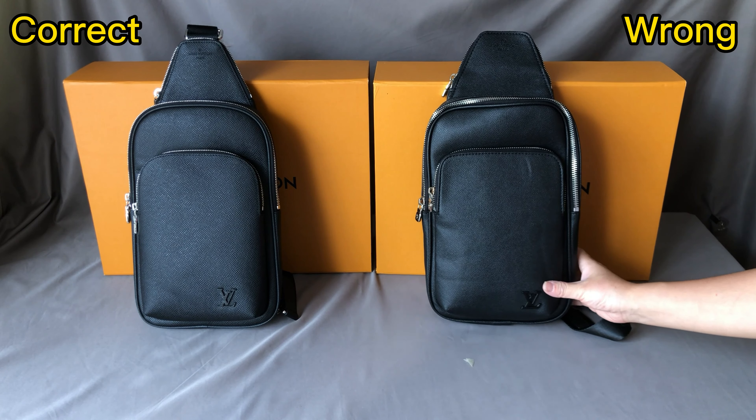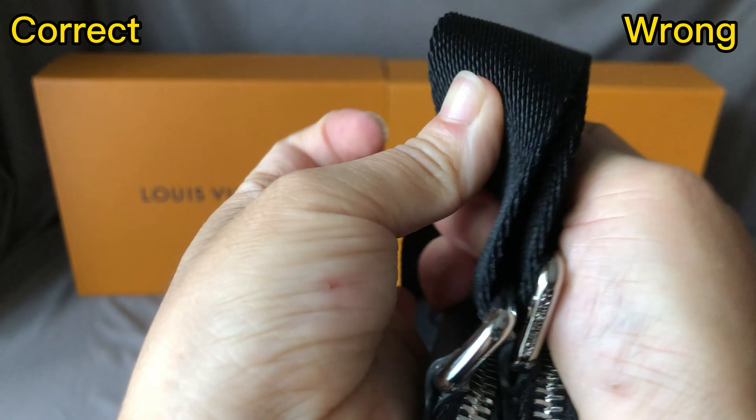And for the hardware that connects the bag and the strap — for the correct one it's small, and for the wrong one it's too big. For the correct one, they don't have a Louis Vuitton logo embossed on the side of this hardware. But for the wrong one, it has a Louis Vuitton logo embossed on the hardware.